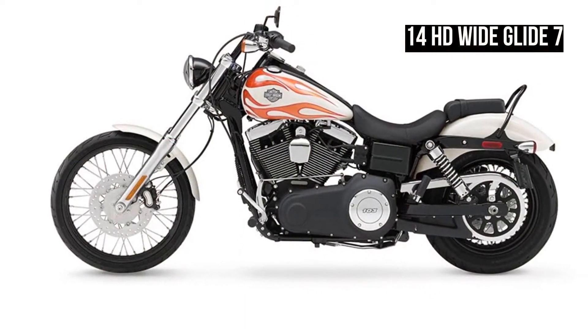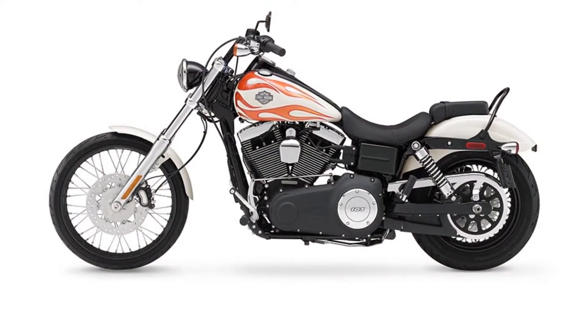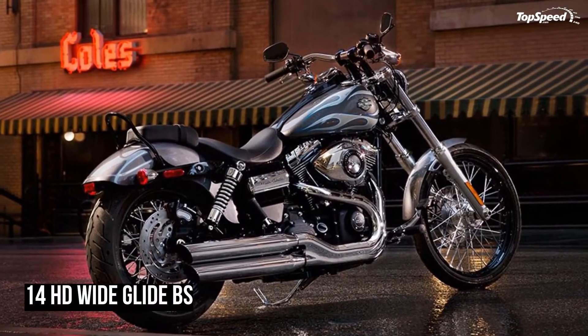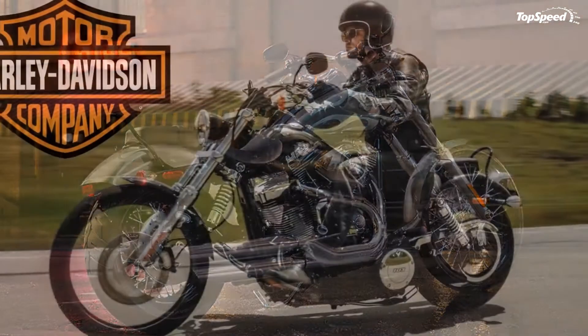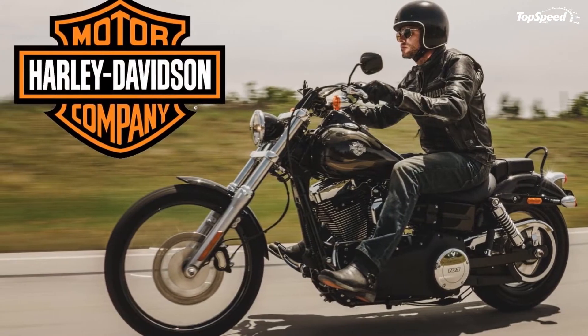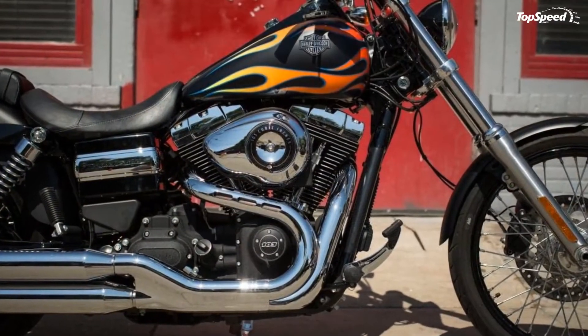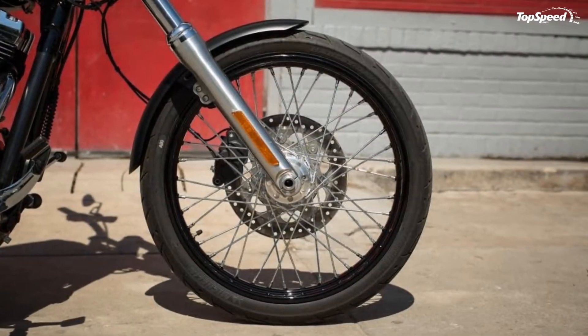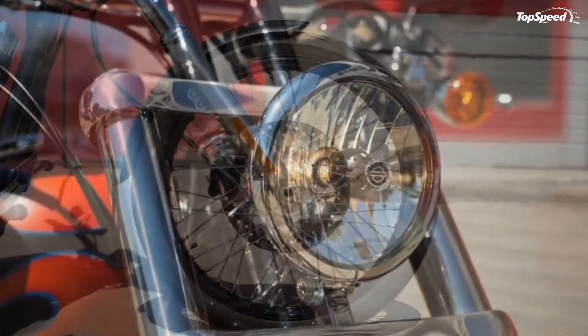A sweepy tommy-gun exhaust brings the rear pipe forward around the nosecone and cam cover before turning to the rear for even more custom flavor. HD thoughtfully includes the pigtails for a battery tender as part of the standard equipment, and although I ride enough to keep my battery hot, I realize not everyone has that luxury — and so I guess I won't make fun of the pigtails, much. At least not here.